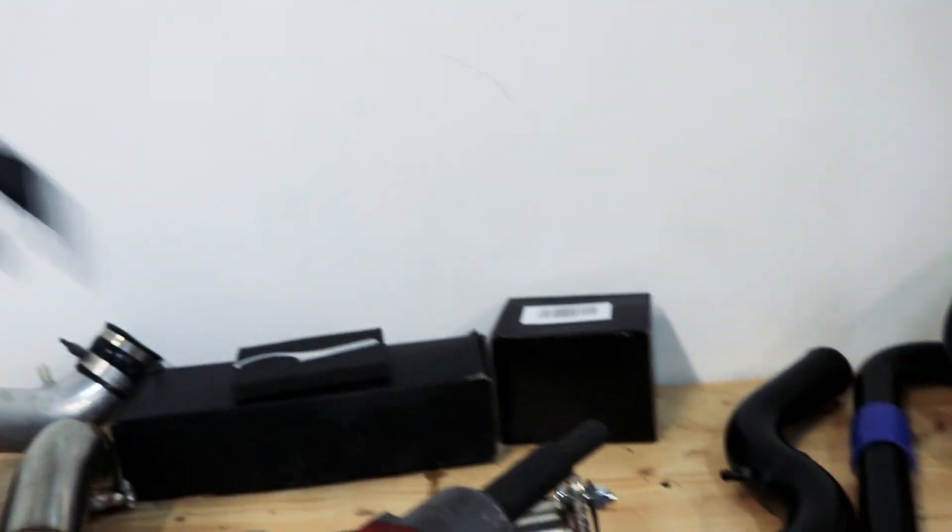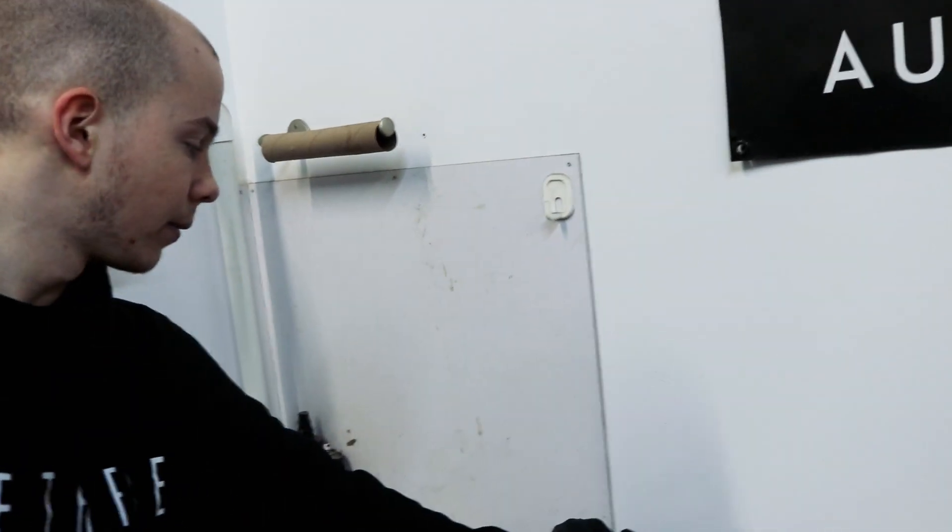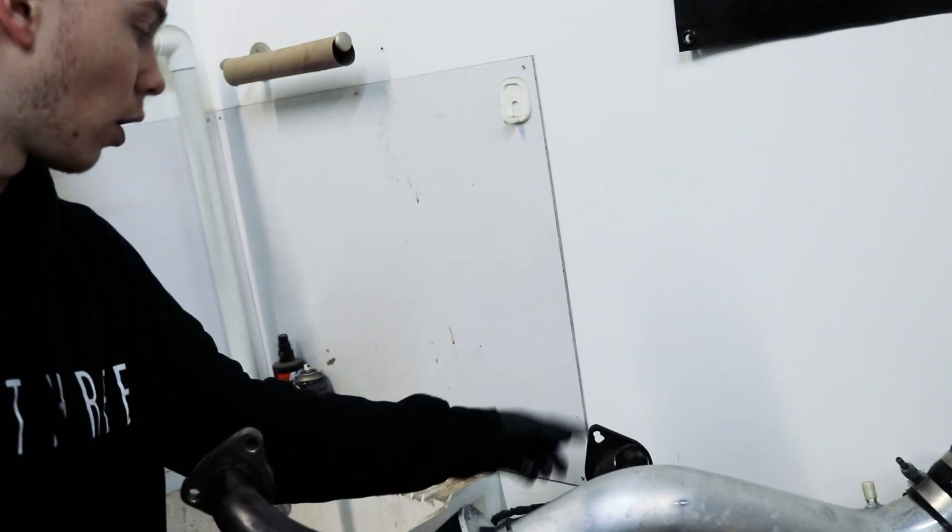Flat. So what we can do is we can cut this flange off and then weld it to there. Or actually, we can just weld it to this — although these two will not weld very well. Alright, cool, we'll figure it out.